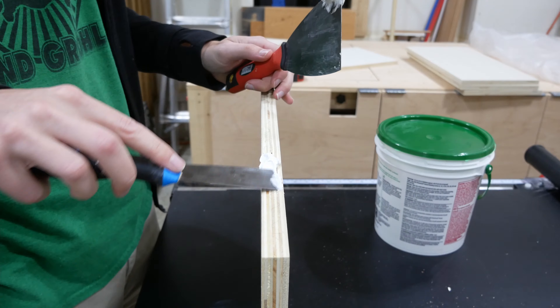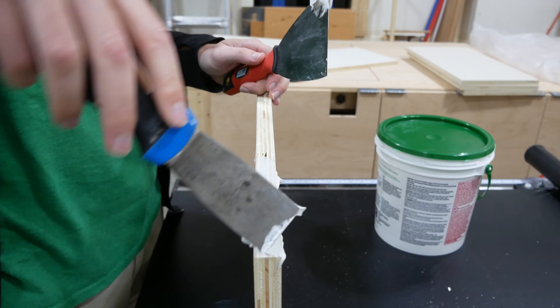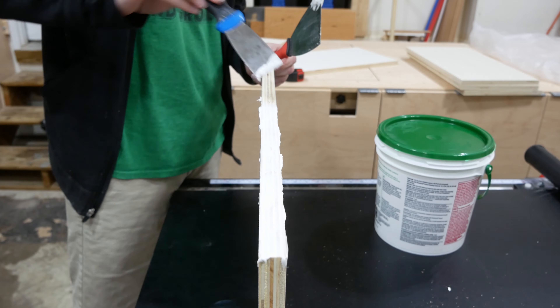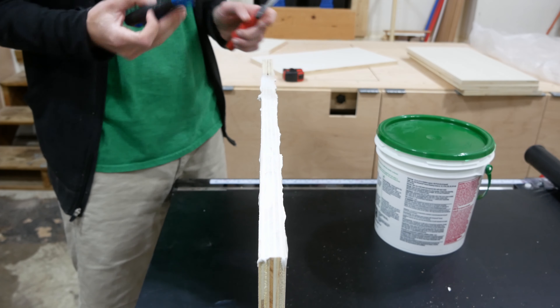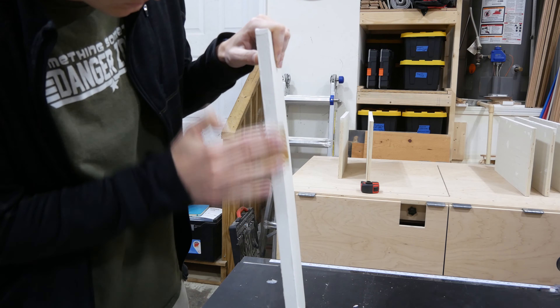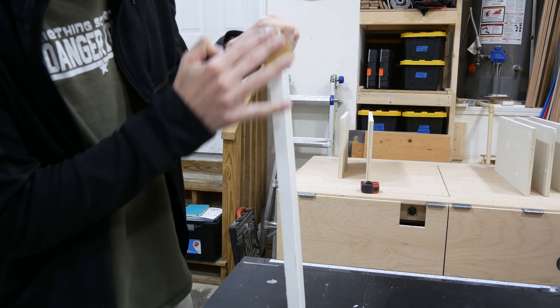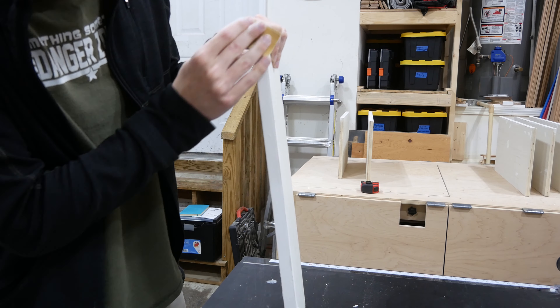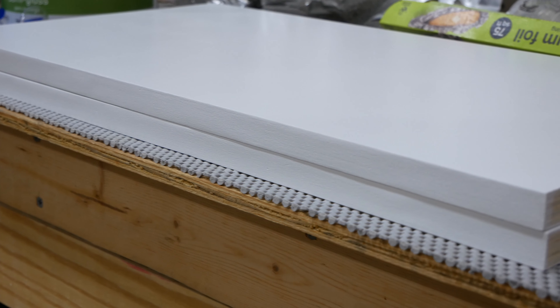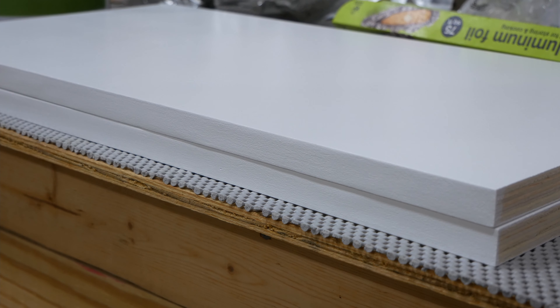I also cut some shelves to go on the shelf pins inside the cabinets and wanted to try a new method for painting the plywood edge. I used all-purpose joint compound meant for drywall, applying it generously to the edge. This stuff sands super easily when dry and left a smooth edge. After painting, I think this could be a viable alternative to edge banding when painted, but I need to test it more to see how durable it is.